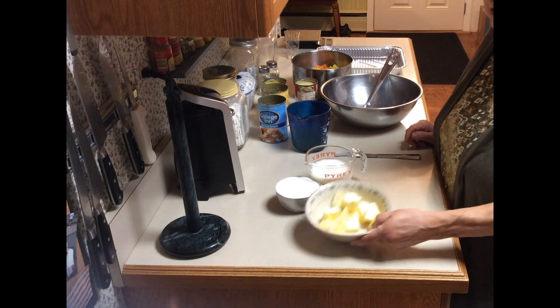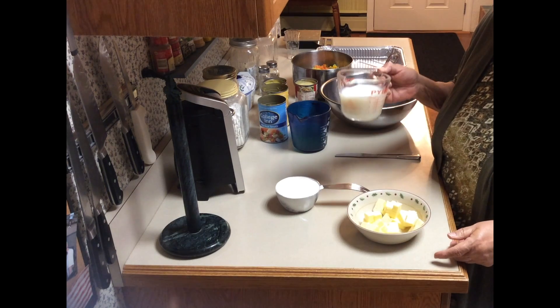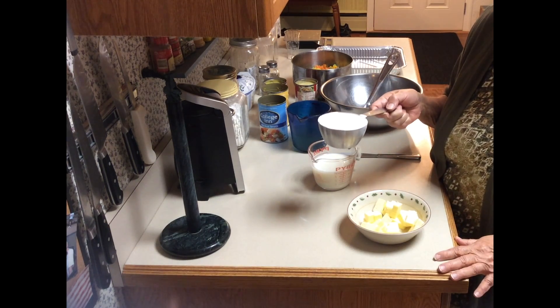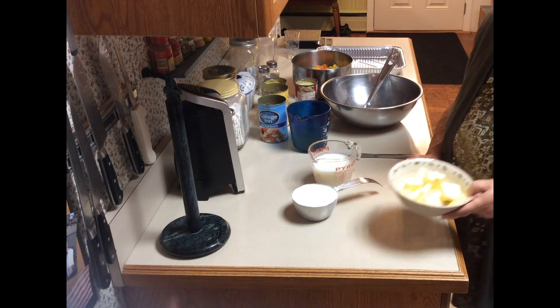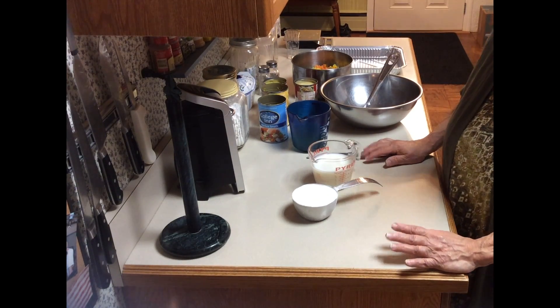The first thing we have here is one stick of butter — you see I cut it up — one cup of milk, and this is a cup of self-rising flour. I'm going to put the butter in the microwave oven to melt for one minute, just under a minute.